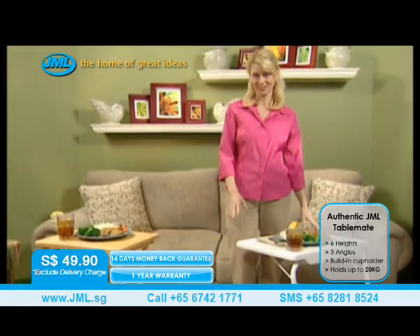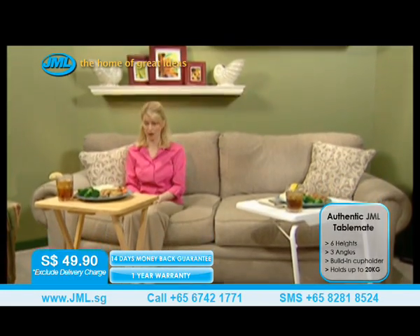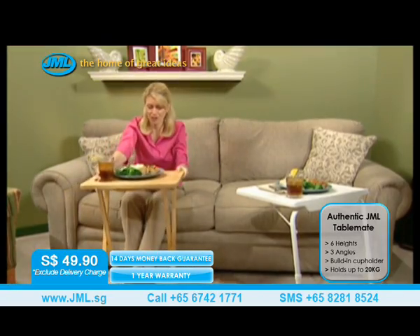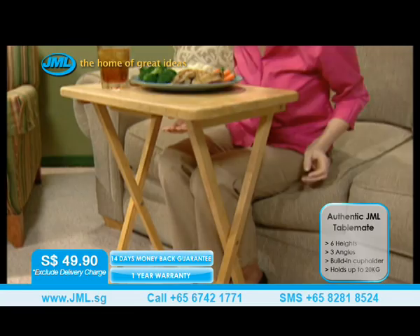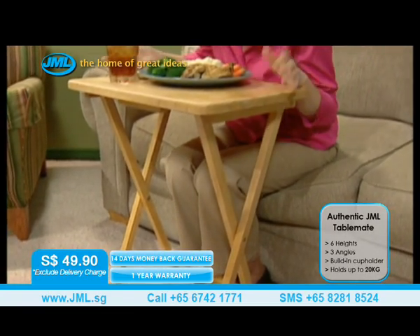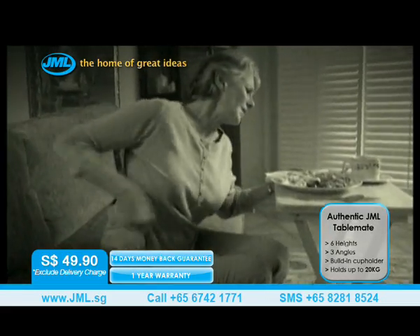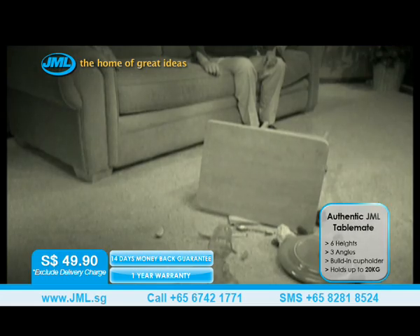Let me show you why you're going to love the TableMate. Over here is an old-fashioned cross-legged tray. The problem with these is you can't pull them to you. You have to be forced to the edge of your chair, your legs are crammed underneath, and then you have to painfully hunch over. This is torture — not to mention, any sudden move is bringing the whole tray tumbling down.